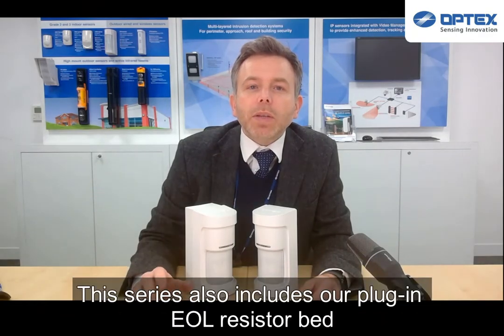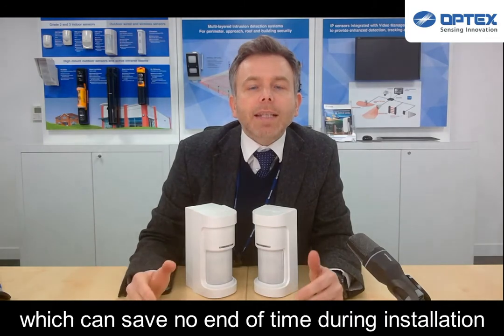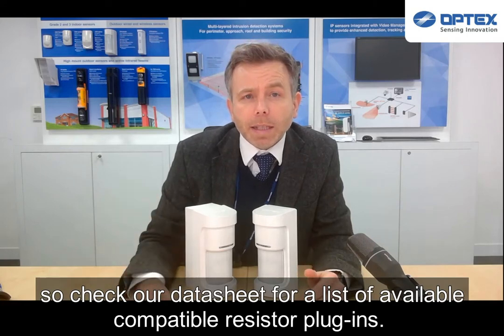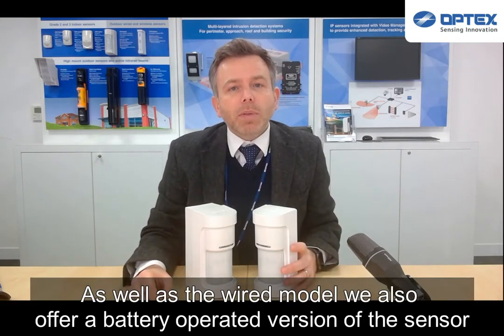This series also includes our plug-in end-of-line resistor bay, which can save no end of time during installation, so check our datasheet for a list of available compatible resistor plug-ins.